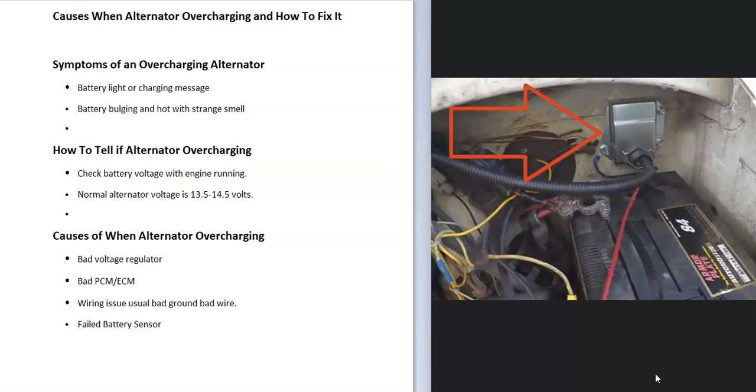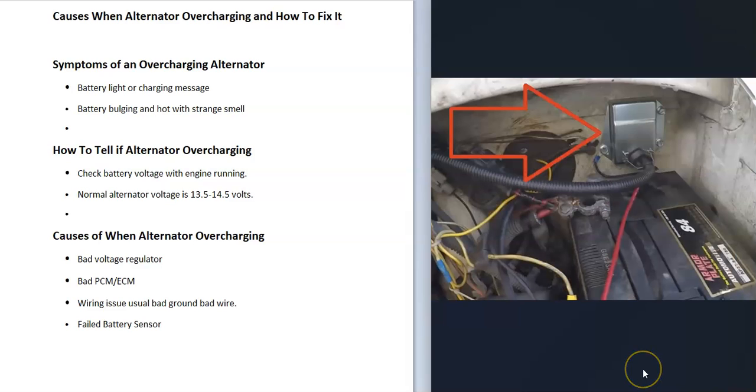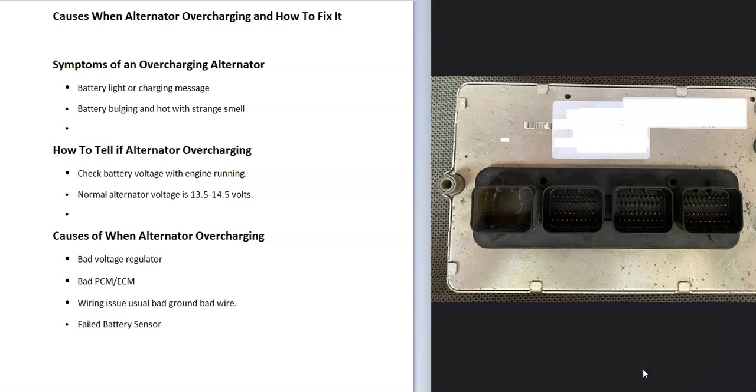The most common cause of an overcharging alternator is a bad voltage regulator. These can be external or internal. An external voltage regulator is separate from the alternator — it might be mounted on the firewall or similar location. An internal voltage regulator is built into the alternator itself. If it's external, you just test or replace it, but if it's built into the alternator, you'll have to replace the whole alternator.